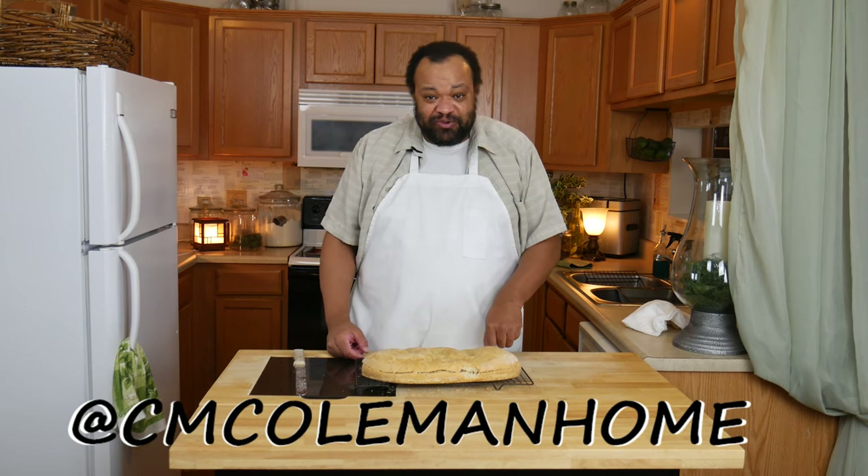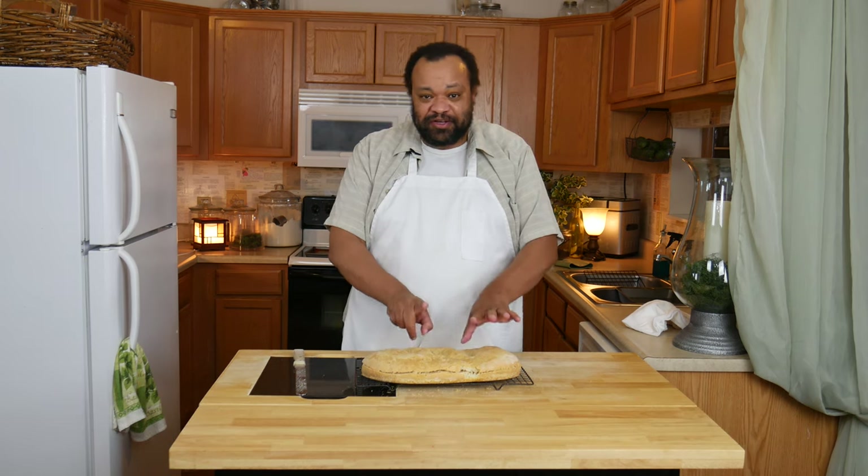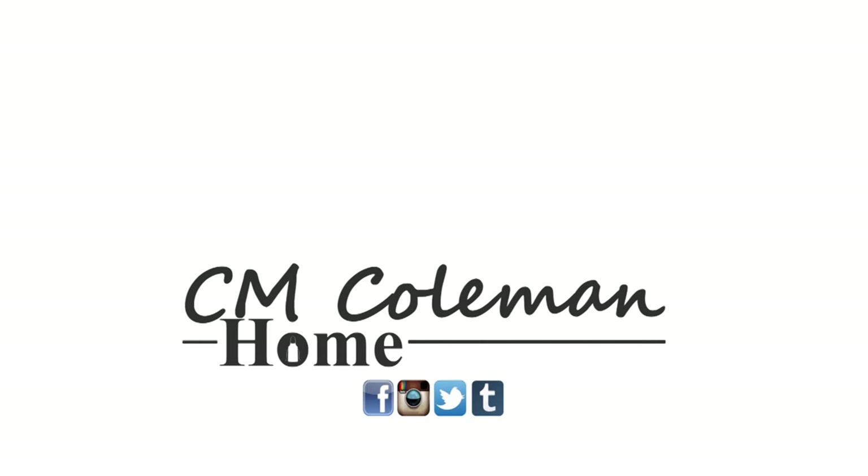If you make this, let me know — you can get a hold of me on most social media at CM Coleman Home. I hope I get to see you next time where we use this bread in a really cool recipe. If you like this video give it a thumbs up, share it, don't forget to subscribe, and check out the other videos on this channel. I love making these videos for you!